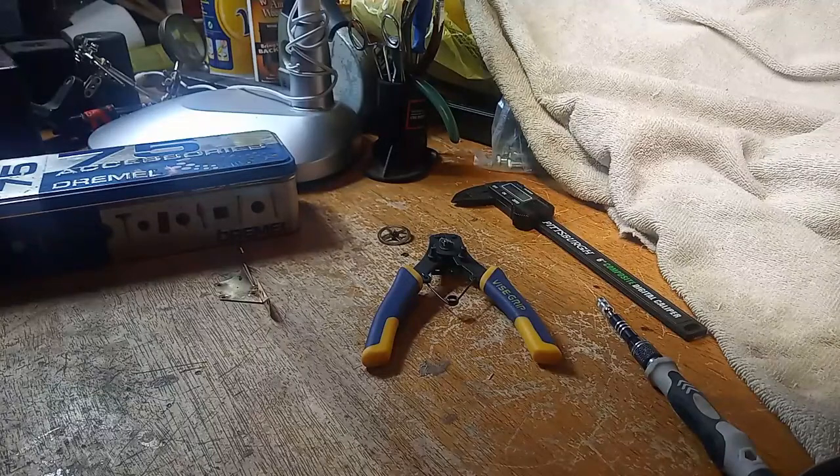Hi everybody, it's Mark again, and I'm working on the Meckenbecker clock that takes this music contraption.